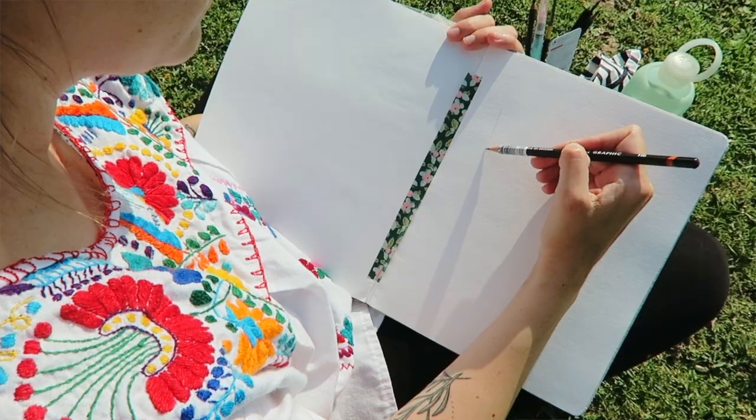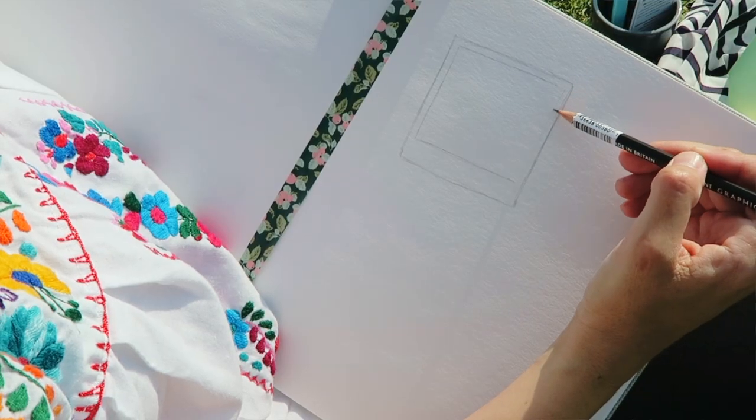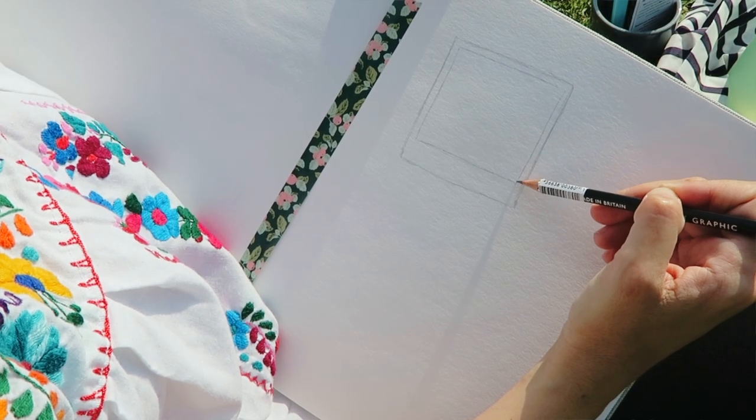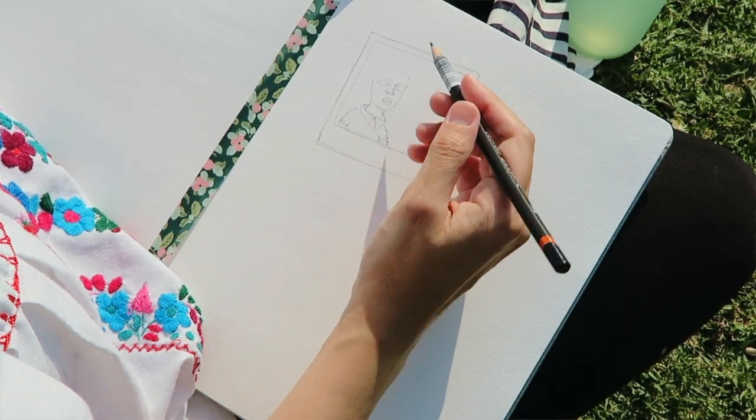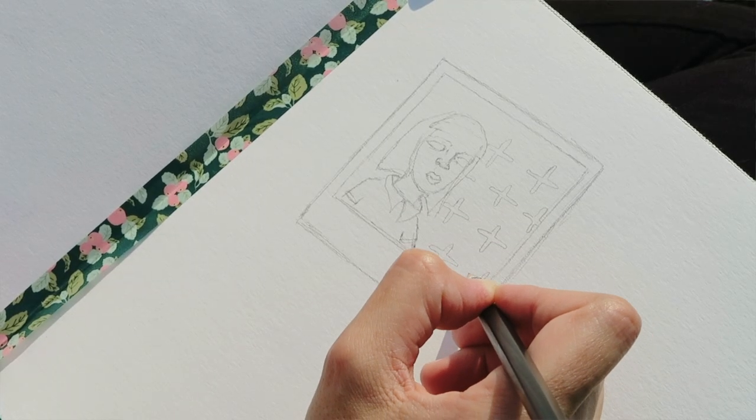This pencil is lightweight, super comfy to hold, and has a really tough core. That's great for situations like this where I'm drawing outside and I don't want to deal with a lot of pencil breakage, because let's be honest, that's really lame. I've been on this weird kick of doodling figures and objects into Polaroids lately, so that's what you're seeing me draw here.